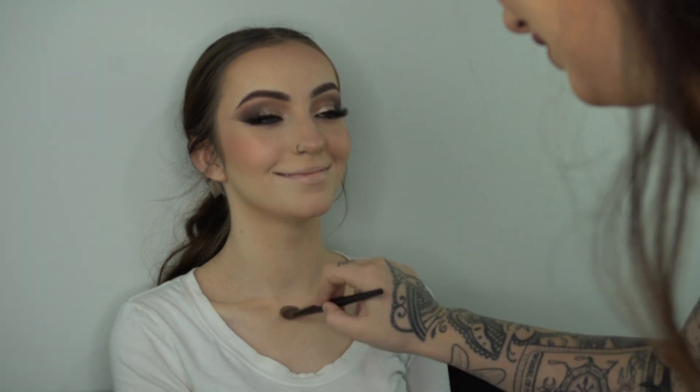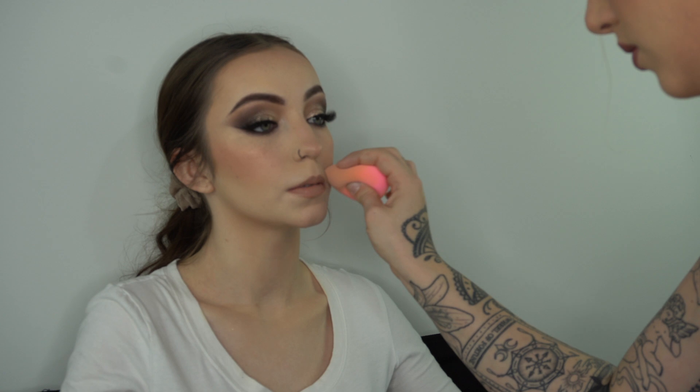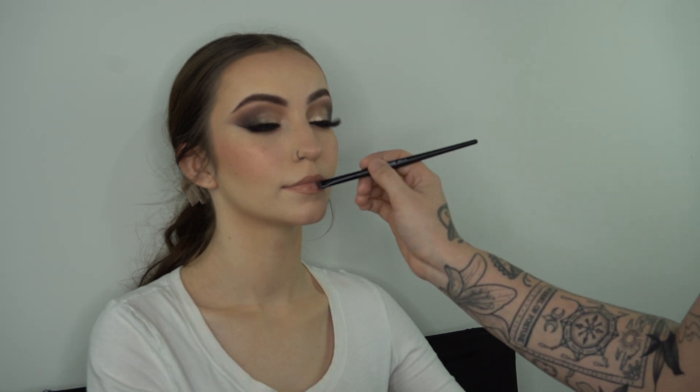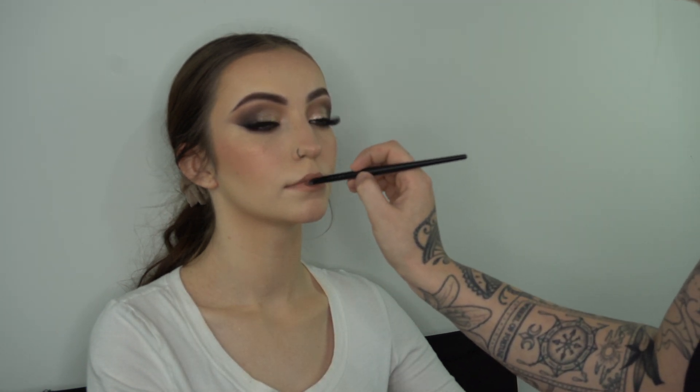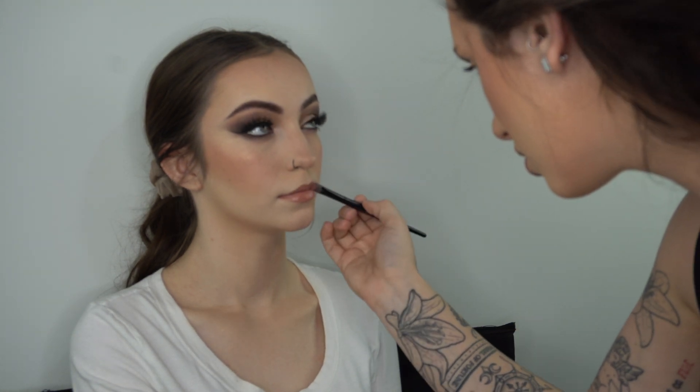I go in with some more sleeping mask for her lips, pat it away — this part is important — then start correcting her lips with my lip pencil, all details are down below. Then I correct it with some concealer, blend everything out so it's on point, and set it — this part you cannot forget. Then I go back into the lips and throw on some MAC lipstick, finish off with some NYX gloss, and that's pretty much all for lips.